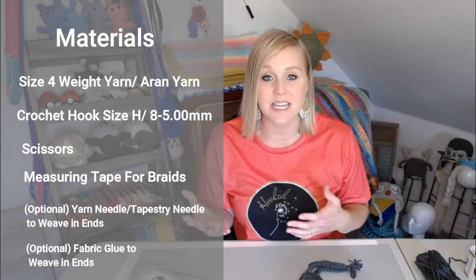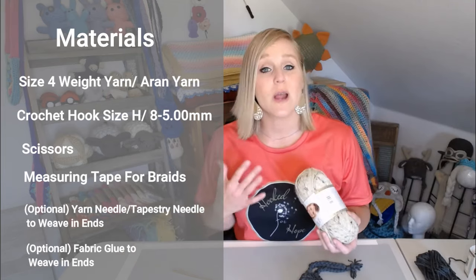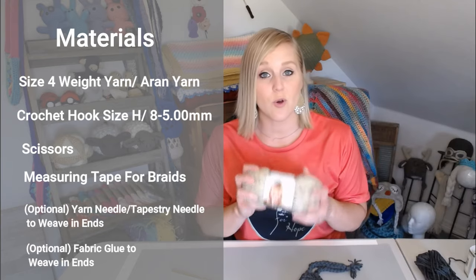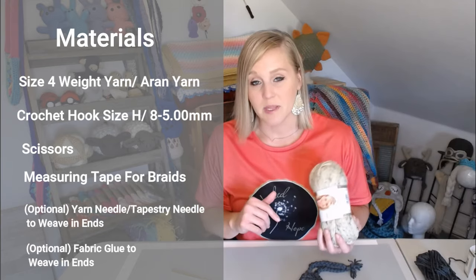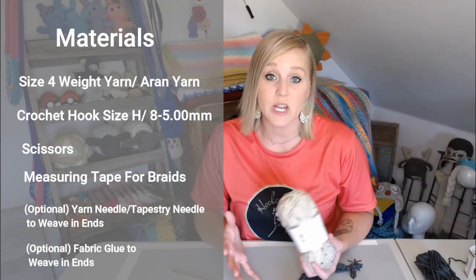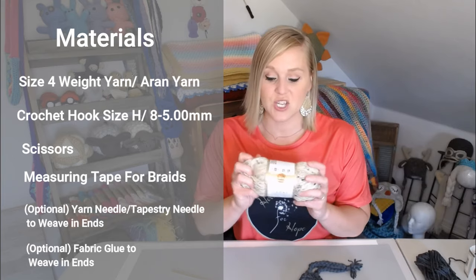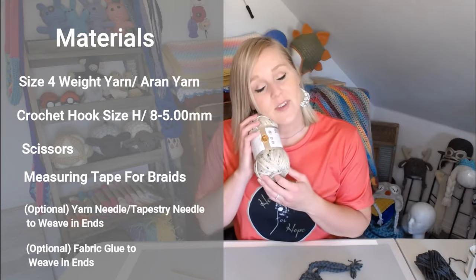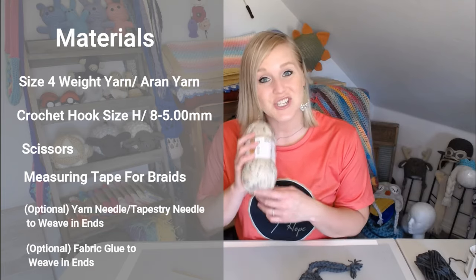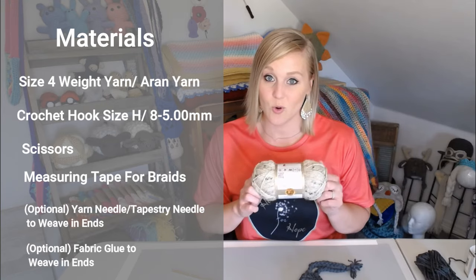The materials you're going to need are very basic. My favorite yarn to use for a beanie is Vanna's Choice yarn or I Love This Yarn from Hobby Lobby — they have a very similar texture. They're my favorites, but really a size four weighted yarn is the way to go. Just feel the yarn against your skin; if it's comfortable, go with that. Size four.